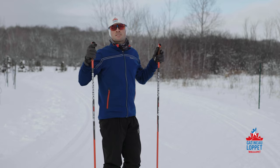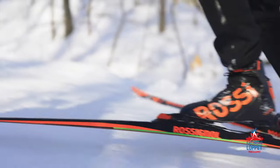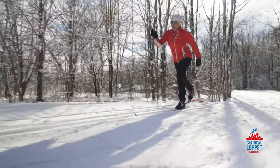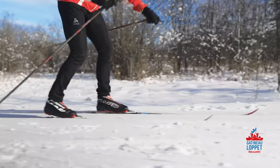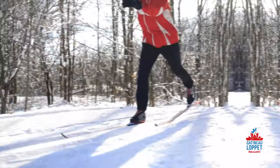Now let's move on to the serious stuff. The most important thing is to learn to glide properly. Ensure your ski is flat on the snow. The trick is to transfer your weight from one ski to the other, all while keeping your balance. It's easier to learn this while skiing without poles.